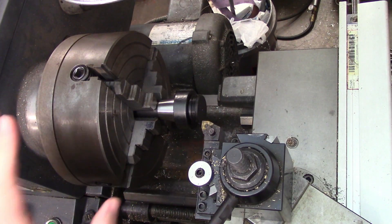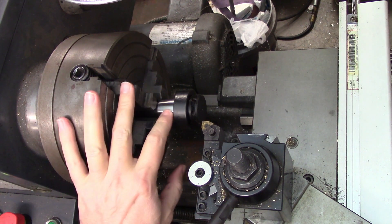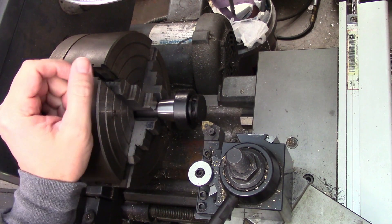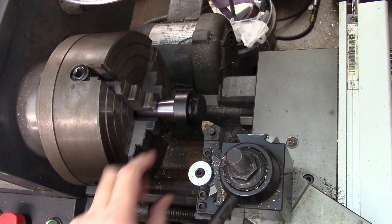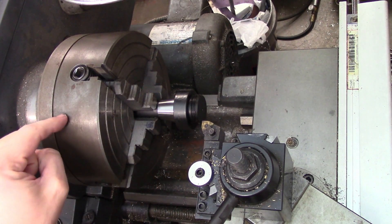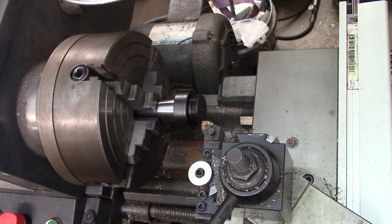A couple of notes before we begin: I put this into my four jaw chuck so I could dial it in perfectly, and I gripped onto the slightly undercut section of the R8 taper. So this is not actually being located on the machine taper. There's a ground section at the very end and then there's the ground taper which I used to dial the part in.